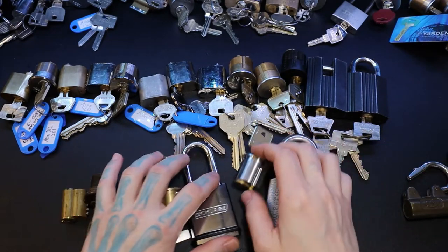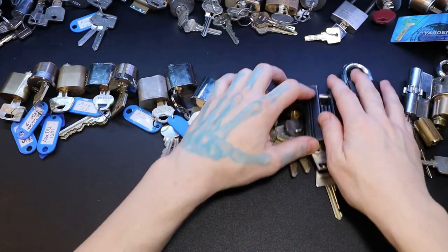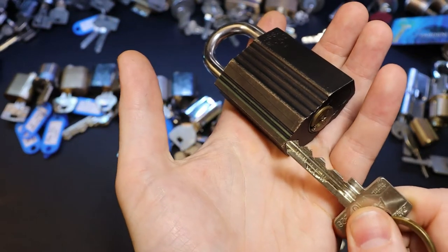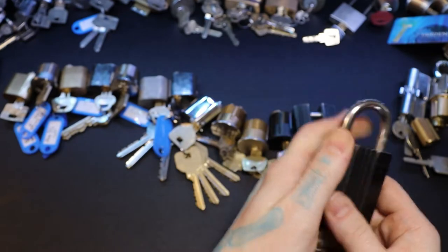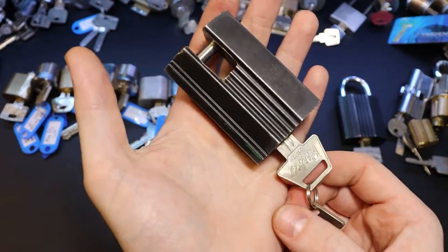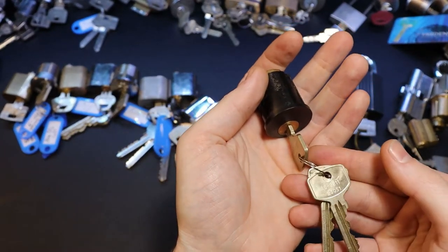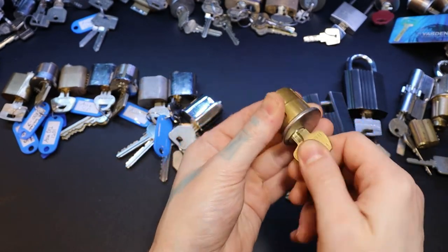Up here we're getting into our fun stuff. We got our V10 - yeah, this is our ASSA V10, that's a Rika V10. As opposed to the barrels, we got the finger pins on that one. Here it's just an ASSA Rika Classic, like a Max - it's like a hospitality cylinder made by ASSA. I believe this one's seven pins. We got a Sergeant, just a basic Sergeant mortise.